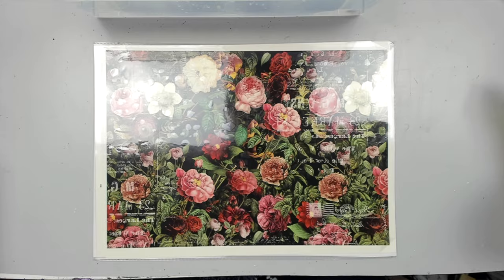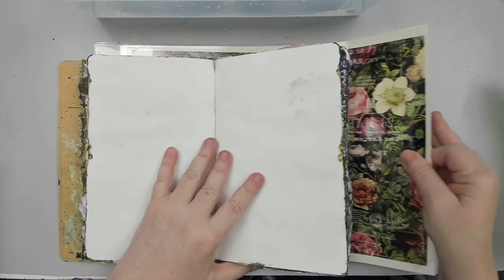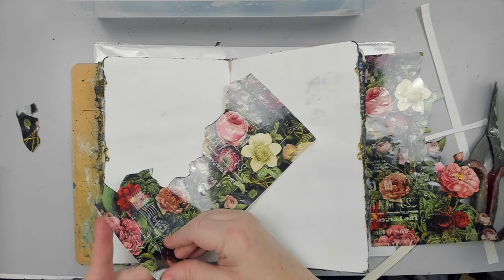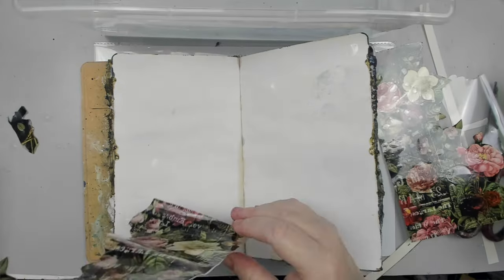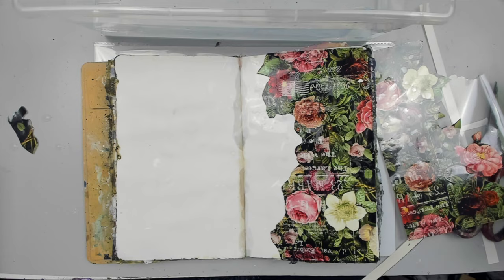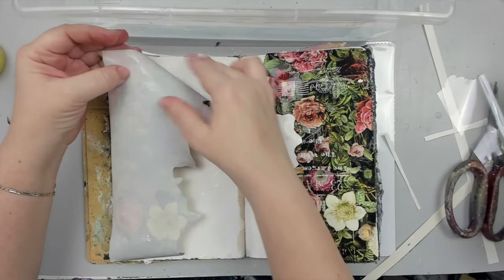Remember, you're working with a mirror image. In most instances it won't matter, but some of the designs need extra precaution. Originally I had another idea to showcase these transfers using this background — I cut around the flowers the same way and placed them facing up on both sides of the spread. However, when I went to transfer them, I forgot to put them on the opposite sides, so the transfer came upside down.